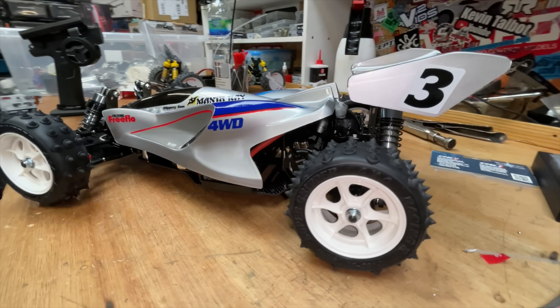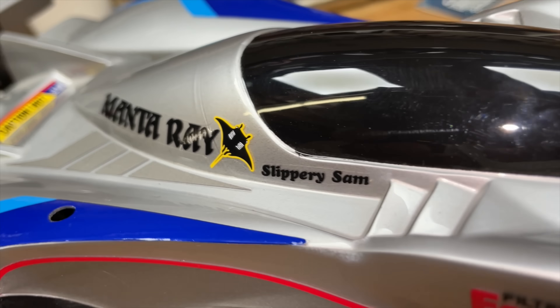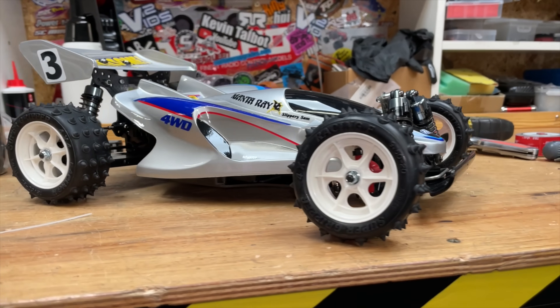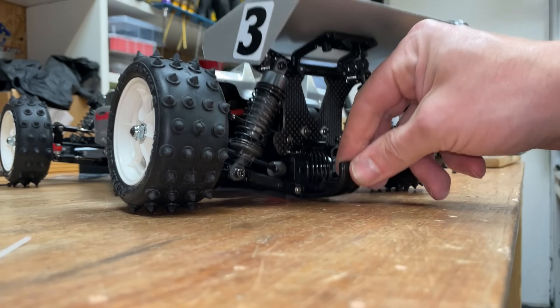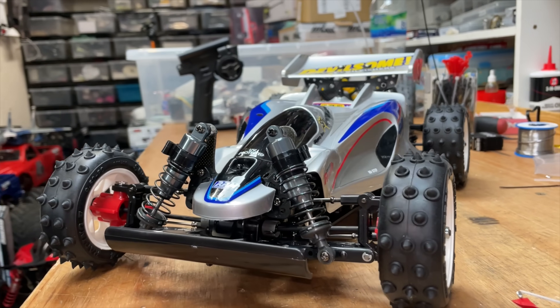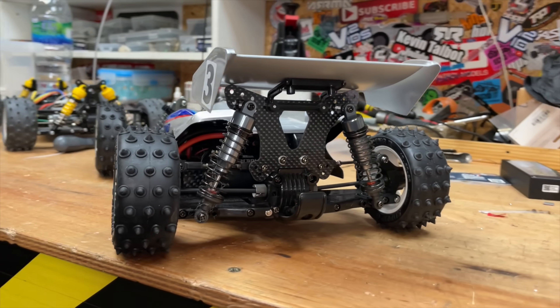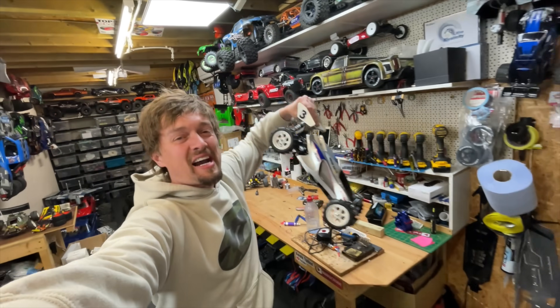Check it out, guys. We've got one piece missing - there we go. Now it's Manta Ray race time. Right, that's it, let's go racing!